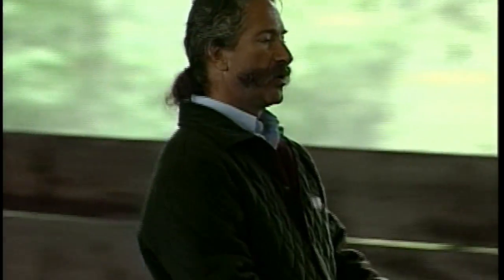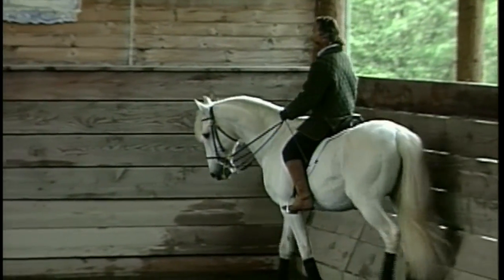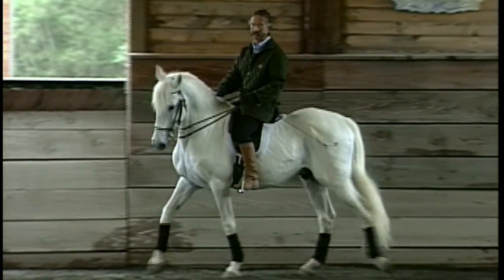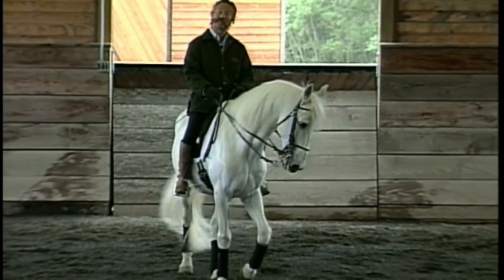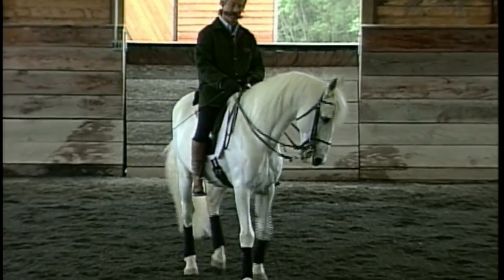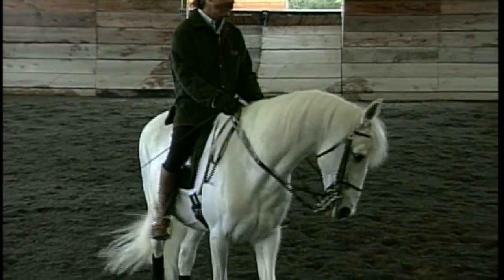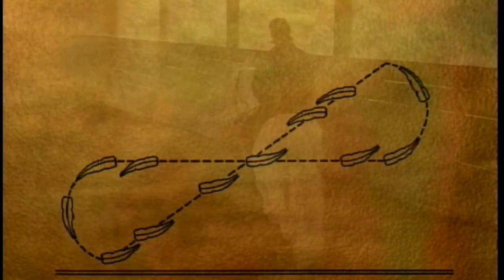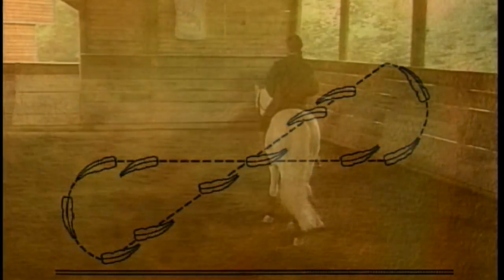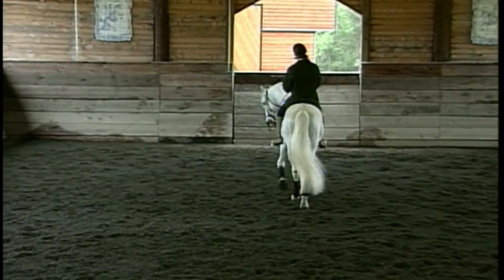Now I will show you a very simple movement which uses the center line. That particular exercise allows you to keep the same bend — meaning the shoulder-in on the center line. My horse is bent to the left, going to the right. That's my shoulder-in to the left. I am going to have a half-circle left, and going back to the center line in haunch-in, or what people call half-pass. As soon as I touch the center line, I go back into my shoulder-in.